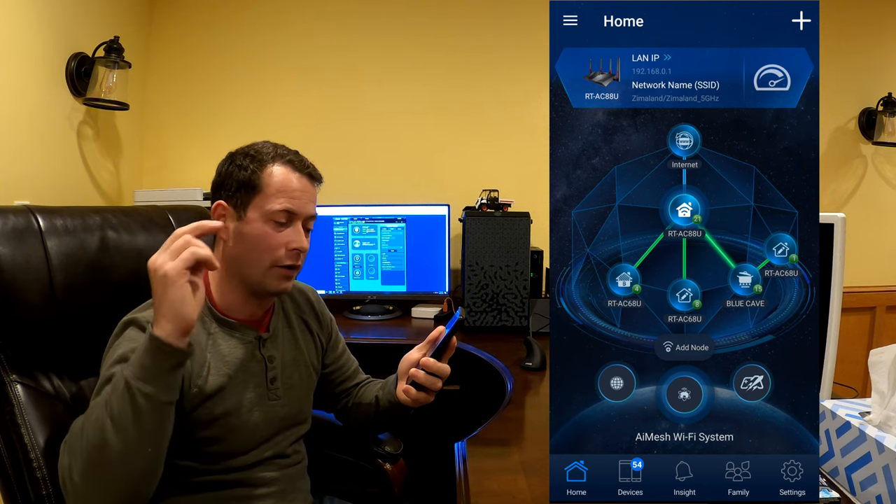I hope you enjoyed this in-depth review of my Wi-Fi network. If you have any questions, feel free to add them as a comment below and I'll answer them. If you have any ideas for more videos you'd like to see about this, just let me know and I'll add it to the list.